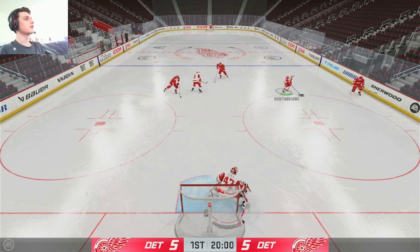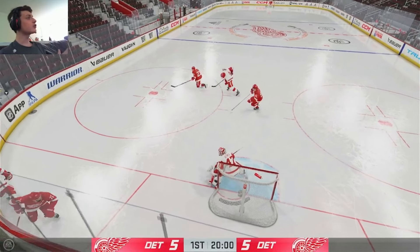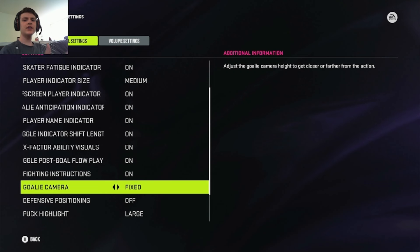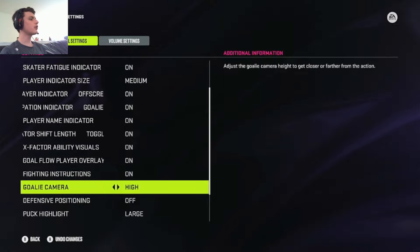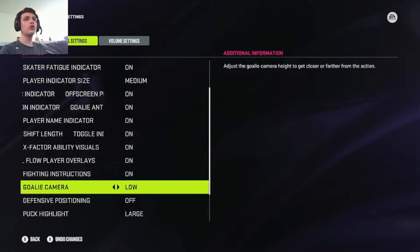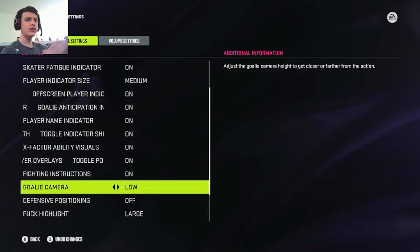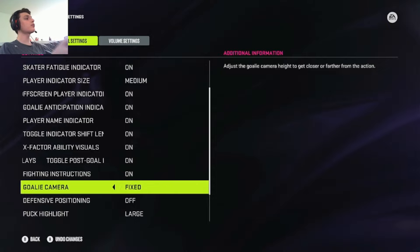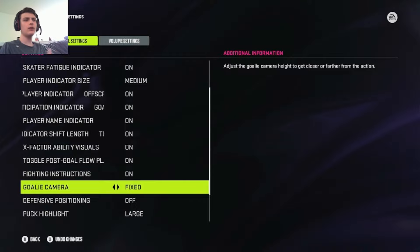Fixed is good for sixes and realistic hockey, but not if you're going to face a lot of close shots, weird glitch goals. It's a beautiful camera if you want to read plays, high dangerous one-timer opportunities, tips, and things like that. If you're new to goalie, I wouldn't recommend it. Start on high or low for maybe five or six games to get used to the movements, the angles, how to position your goalie — and then you can upgrade and graduate to the fixed camera to start worrying about more high-danger plays.